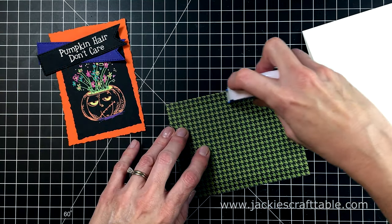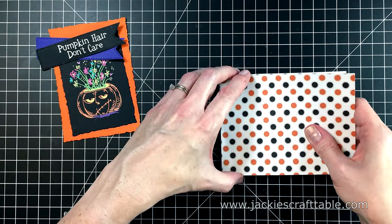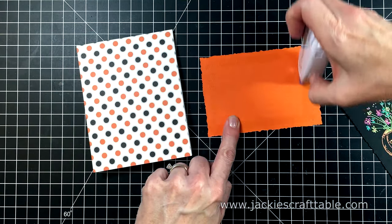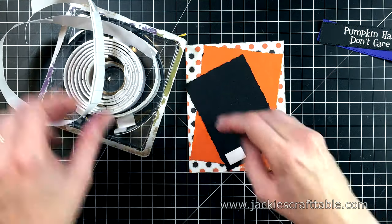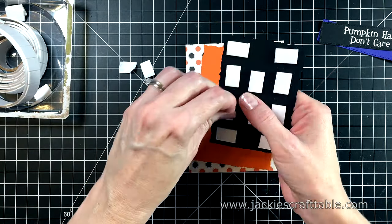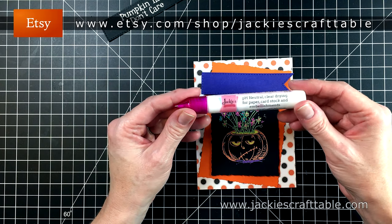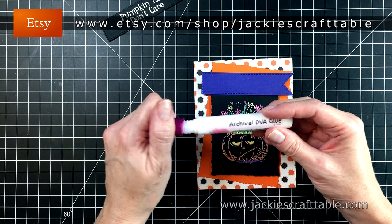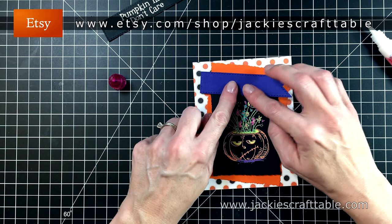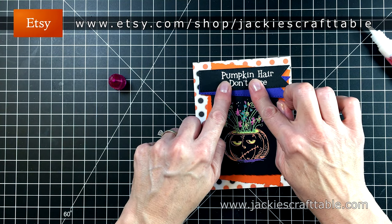Now I can put my card together. I'm putting my patterned paper onto my card base. I always struggle getting papers lined up straight and have to redo it at least once or twice. Next is the orange paper, angled on top of the patterned paper. For my pumpkin, I'm putting a lot of foam squares behind it — I'm out of foam tape so this is what I'm using in place of it. I wanted to show you a new product I'm launching on my Etsy shop: Jackie's Craft Table Glue. It's an archival glue that dries clear with a nice small tip so you can get into small places. I cut out a purple banner just to differentiate my black sentiment from my black panel.